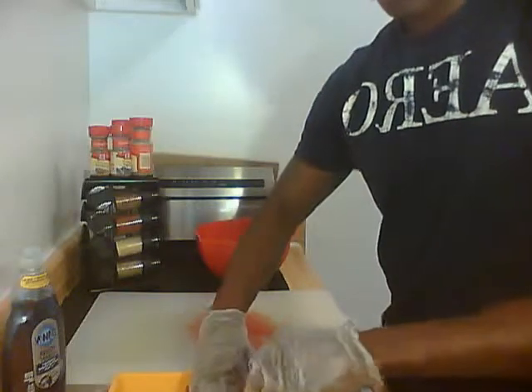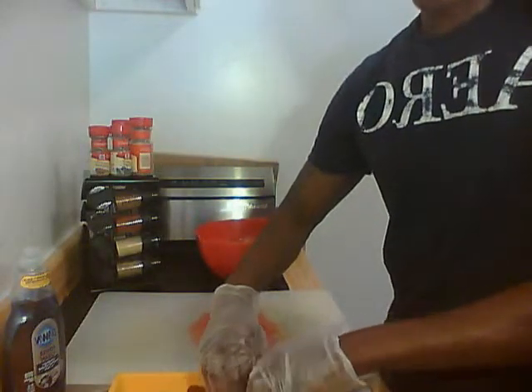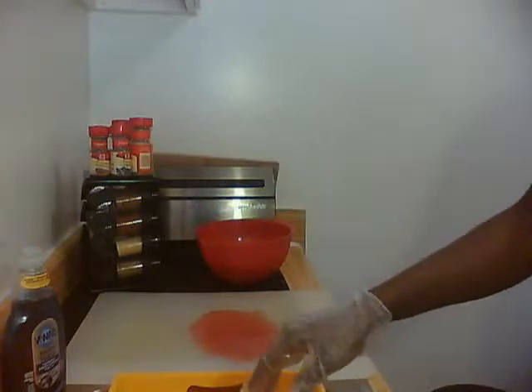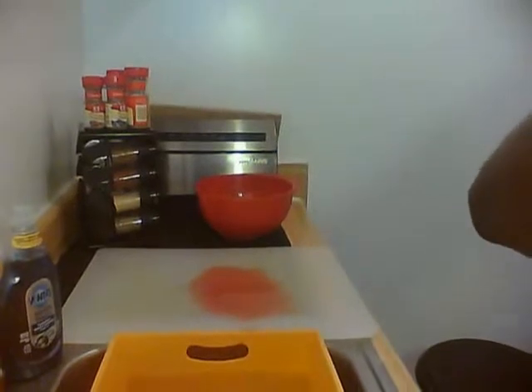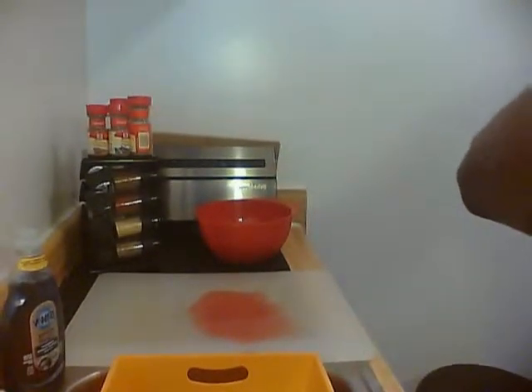As I'm rubbing, I'm kind of pulling. Let me try to remove the gloves and get a better view so that when I'm doing the chicken you can actually see what's happening.